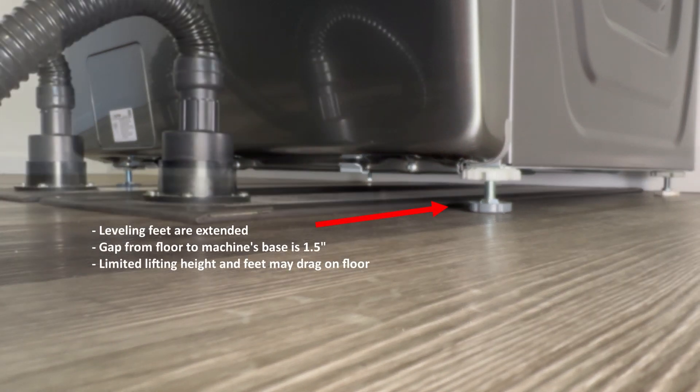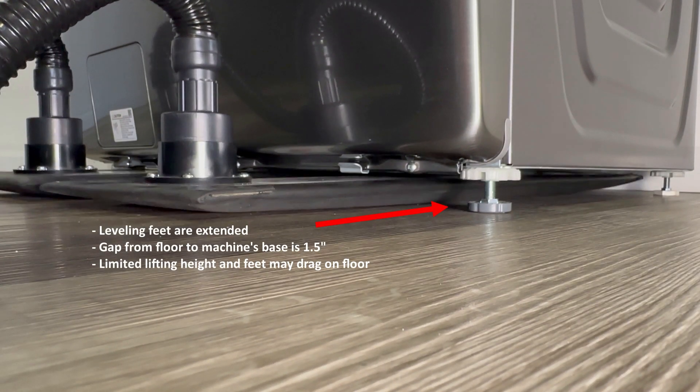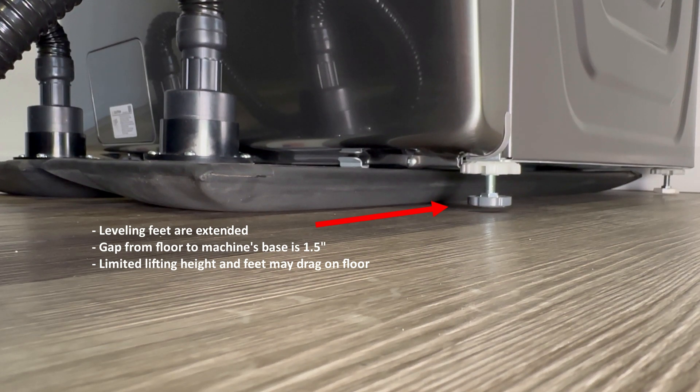When the leveling feet are extended and the machine sits higher off the floor, lifting action is reduced and less optimal.